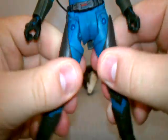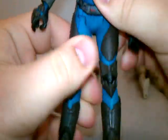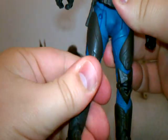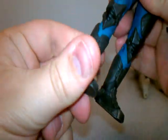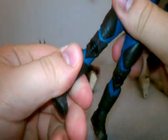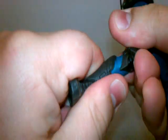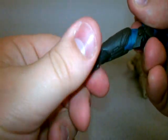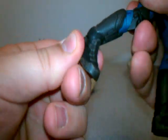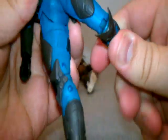The legs on this figure are excellent. They can go back and forth and in and out, like into a split shape if you want. It also rotates at the thigh, double joint knee, and I believe it also rotates at the shin. At the top of the thigh there's an extra joint up there as well. And then the ankle, I think, is a ball joint — don't hold me to that — but it goes back and forth and left and right. These legs are very, very articulated. I love the double jointed knees, I can't get enough of that.